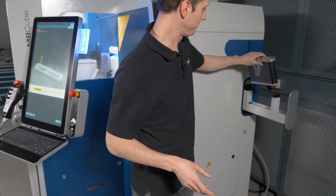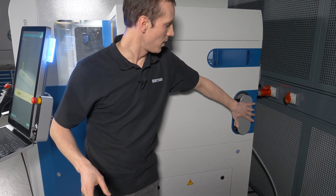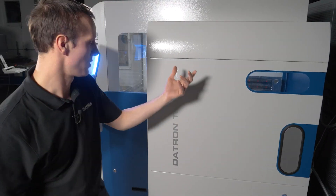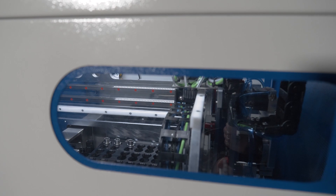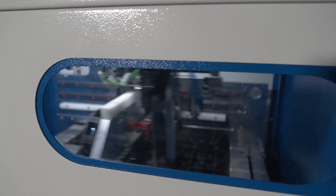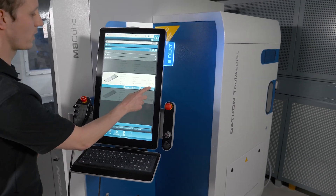I'm putting it back in. And once I click start, there is a pick-and-play system which will take the HSK collets and put them into the tray, so the machine can handle each position and each tool depending on the program.